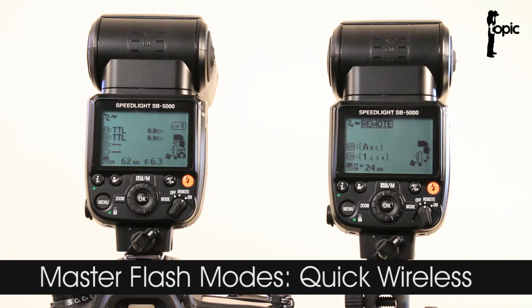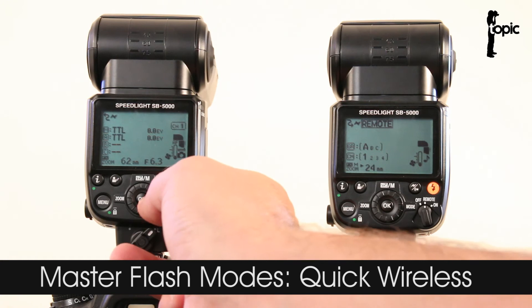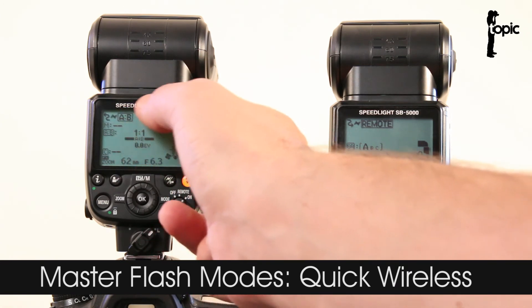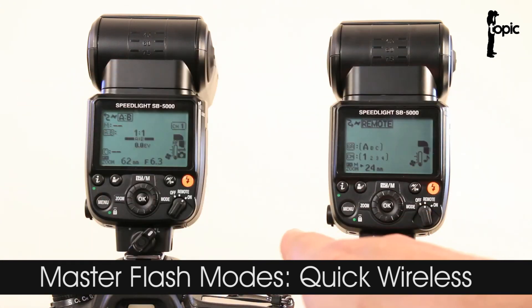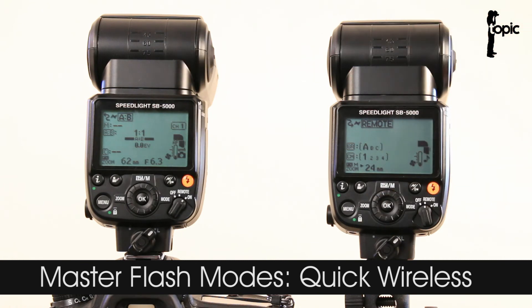One of the big changes on this flash is that they've made it easier to access certain features. We can easily change the master mode by simply tapping on the side of the selection dial. Right now we can access a new mode — similar to what Canon calls ratio — where you can set up a ratio between your group A and group B, or as Nikon now calls it, the quick wireless setup. Note that in this mode the master flash is deactivated and won't fire during the actual exposure, which is nice but a little bit of a pain.